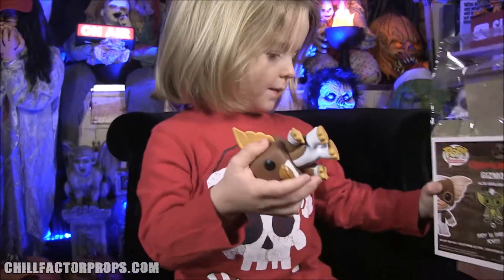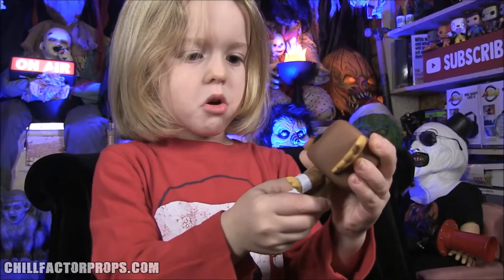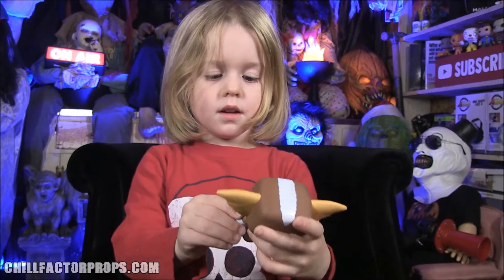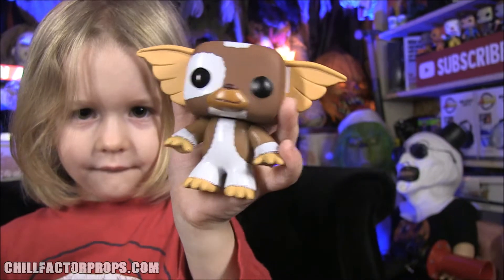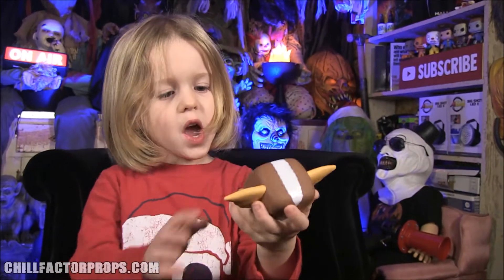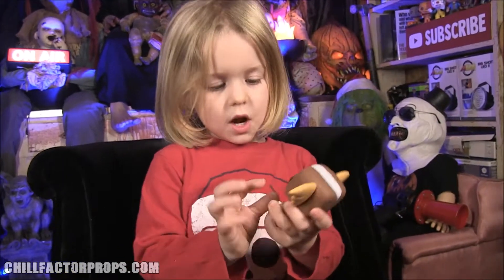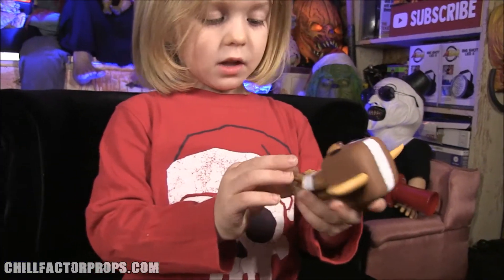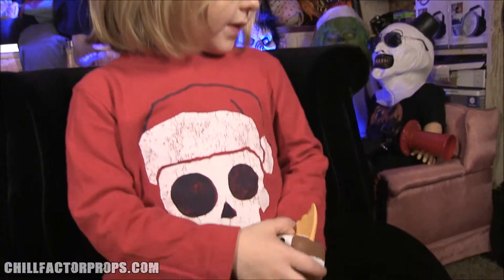Oh, there he is! His head doesn't turn — some do and some don't. Can you show it to the camera? He is pretty cool! He looks cute. I love his little ears, I love his little mouth, I love his little eyes, I love his little color, I love his little tiny hands, I love his little tiny feet.